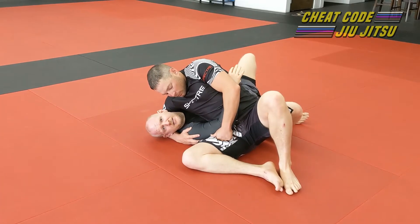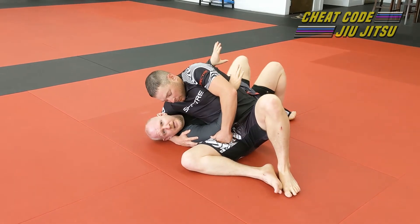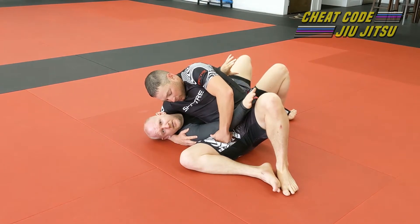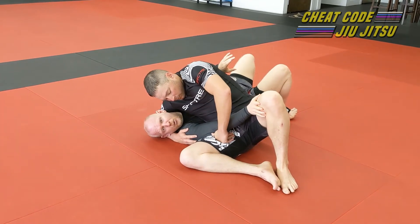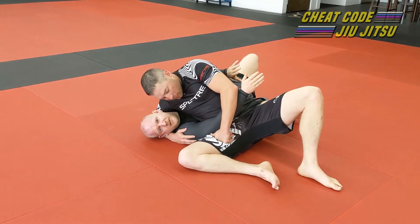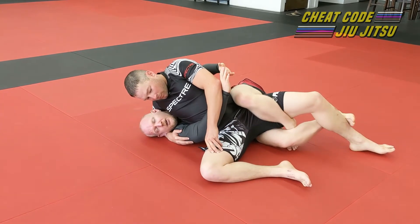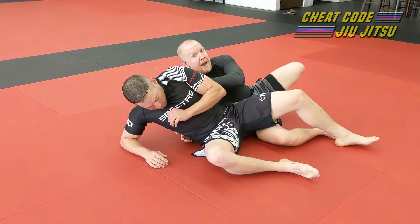Tony's got me down in Kesa Gatame position — he's intentionally using kind of bad position right now just so we can get used to the escapes. One of the ones that opens itself up really quick is all about this leg. If you remember from the last video, you want this leg at 9 o'clock and the other leg up at 12 o'clock. If this leg is flared back, I can just reach in, hook it, start taking his position away, put a lock over here, worm my way out the back door, and take his back.